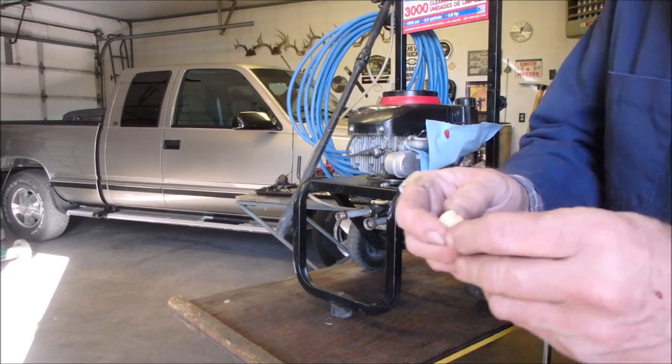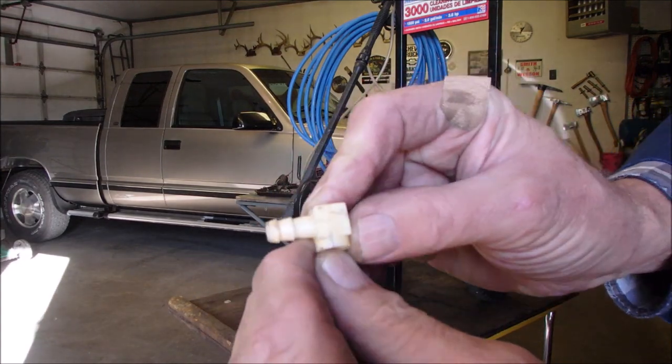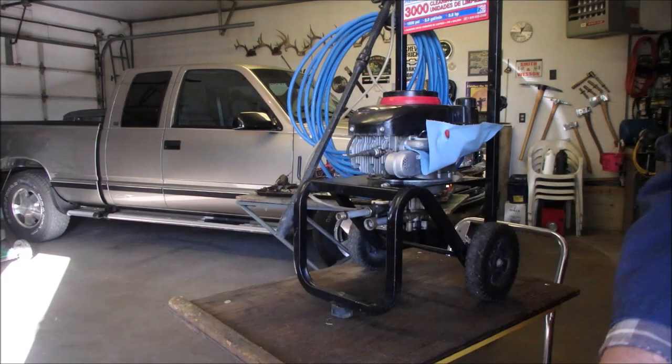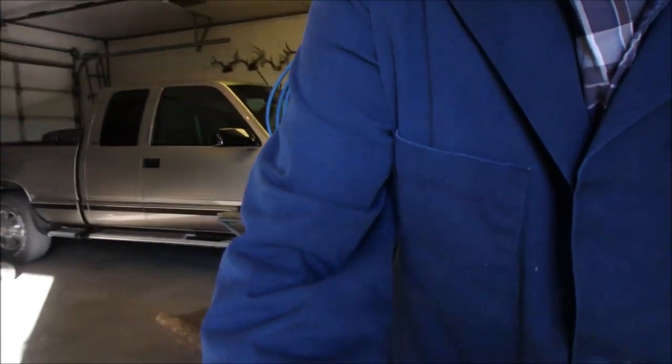Once again, it was just this aged connector here that started to leak, right there. Thanks, my friends. It's always a pleasure to share my time with you. Big next week. Bye.